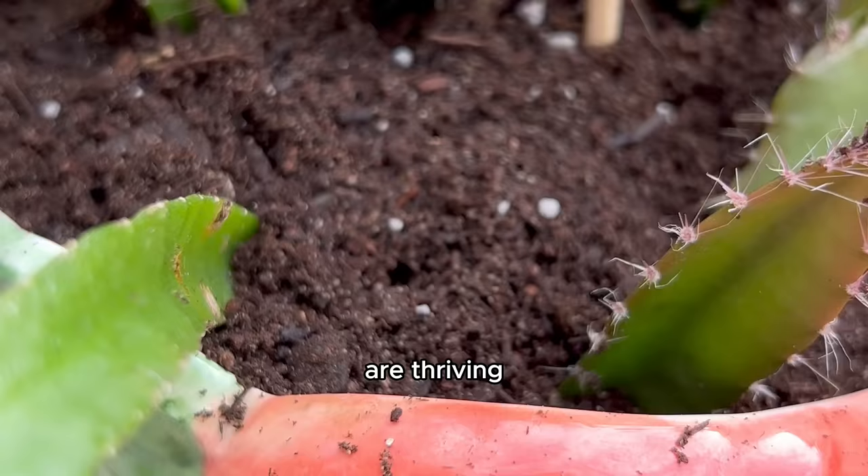I had to prick some cactus spines out of my fingers after touching them — any sudden movement was like a jolt through my whole body. I got some cactus soil ready, completed the mission, and now those babies are thriving. Hopefully soon they're gonna grow some dragon fruits — I don't really know how long that takes, but I'll see you in 13 years.